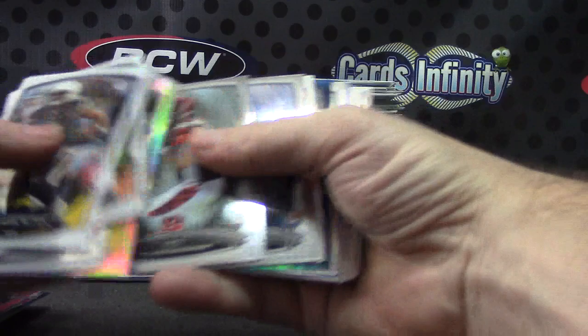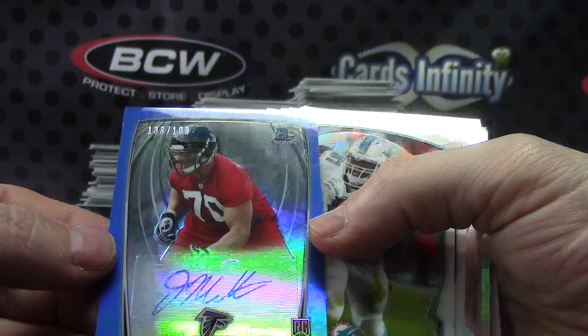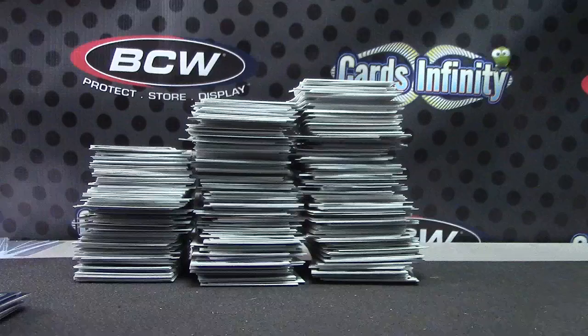Pierre Garcon. Brandon Cooks bubbles. Rasheed Hageman. Another color card — numbered to 199. Never mind, that's the Falcons! Awesome Bill, congratulations man. Jake Matthews blue for the Falcons — their first hit. Kyle Van Noy. When you're opening Chrome, there's only one autograph per box and there's 27 spots — with 10 combo teams, so there's only 12 autographs to go around 27 spots.